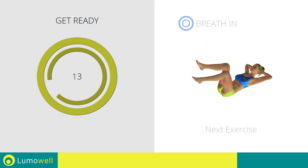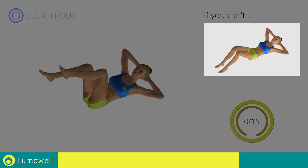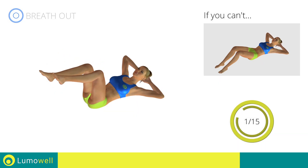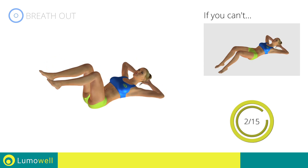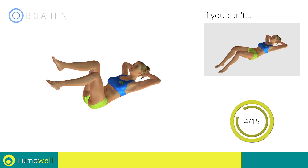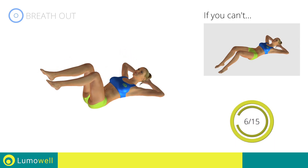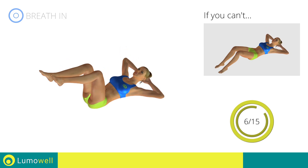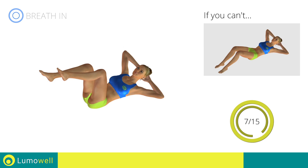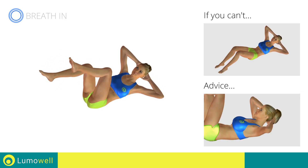Stop. Next exercise: cross crunch. Go! If you can't do it, try resting your feet on the ground. During the exercise, don't raise your lower back and keep the abdomen tight. Don't bend your neck — stare at the ceiling to avoid strains.